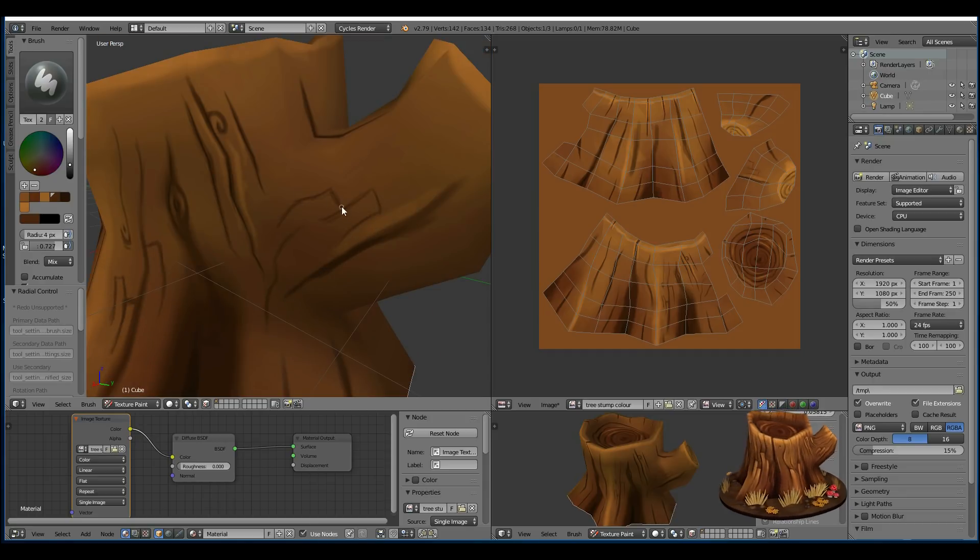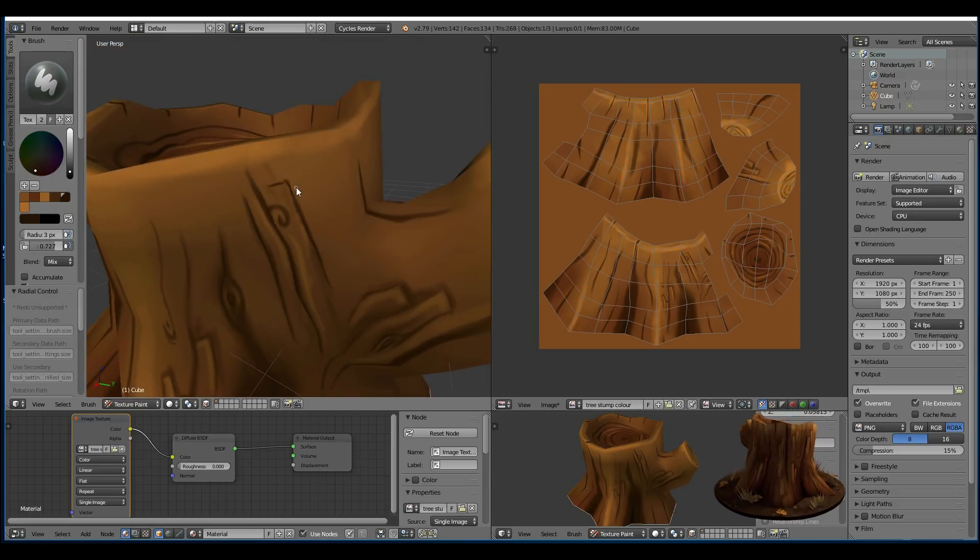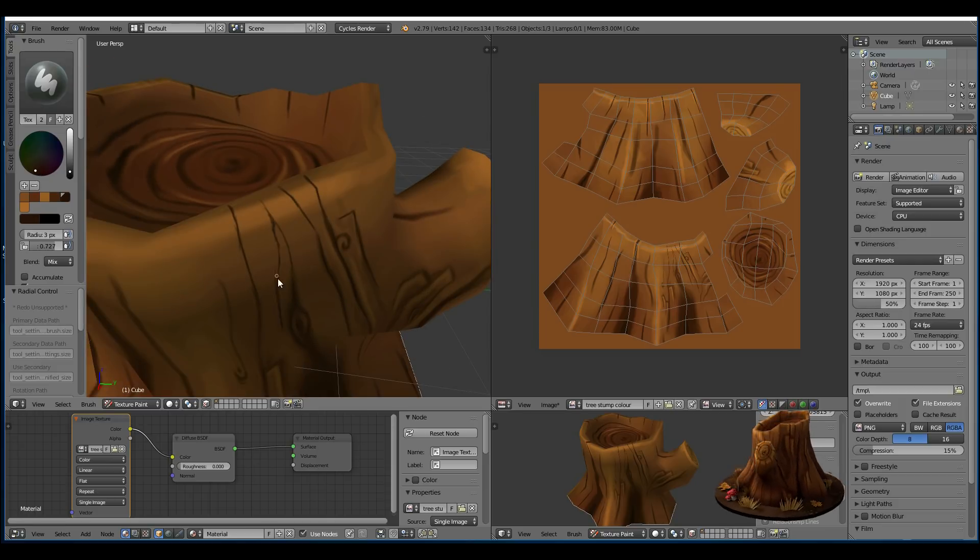Now I'm just adding in detail. It's good to have reference images — I've got mine on another monitor. So I've got real wood and cartoon wood that other people have painted, just to give me some ideas.